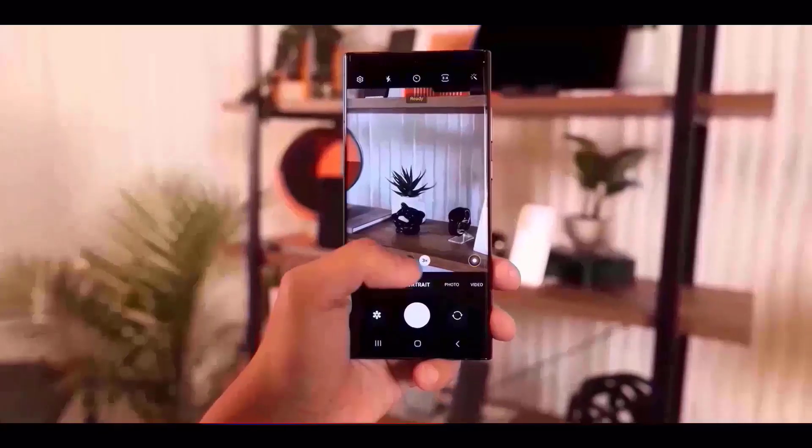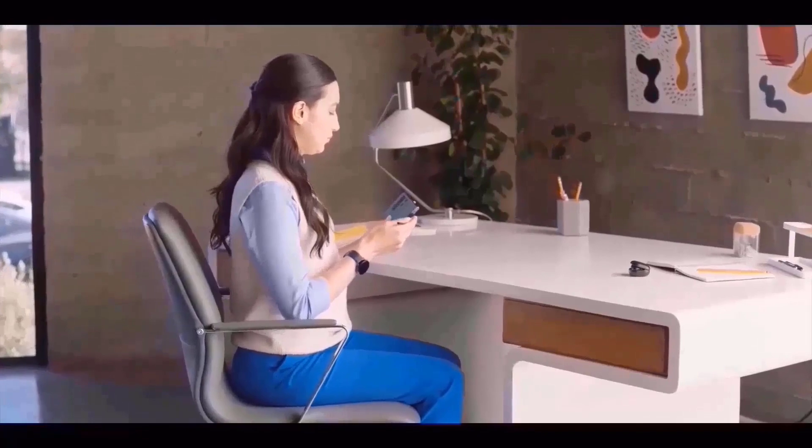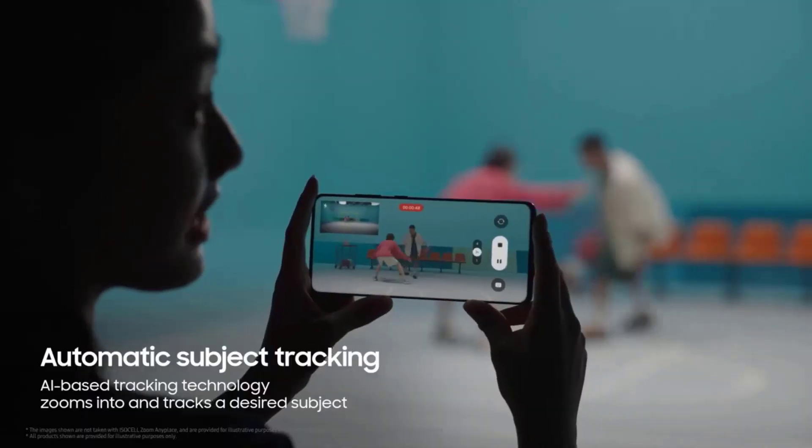The device has a flat-screen display with curved glass and metal frame edges. It's also important to notice that the S Pen and S24 Ultra are the same color. The loudspeaker now has a coin-slot-like aperture instead of a grille-like design for better audio output.